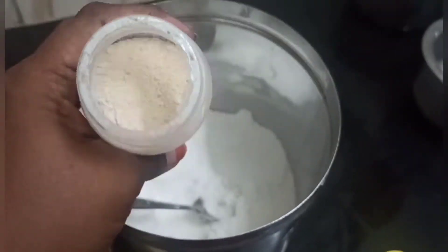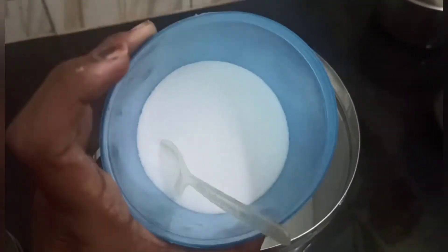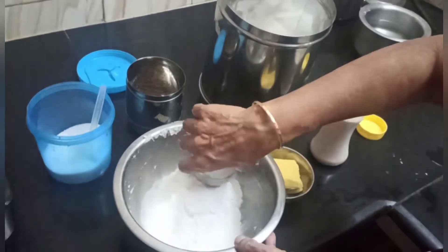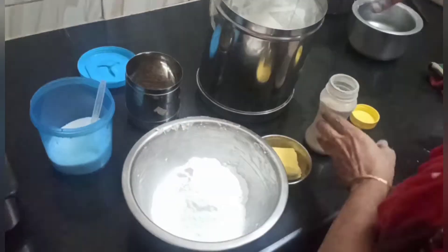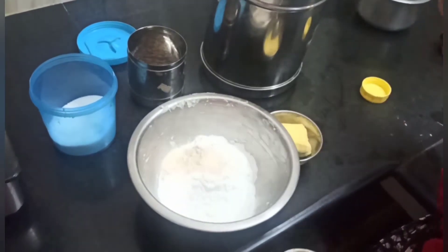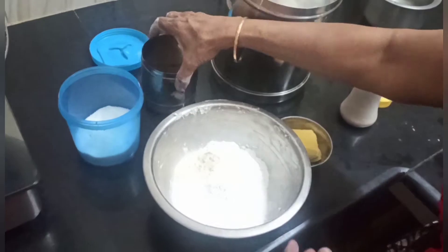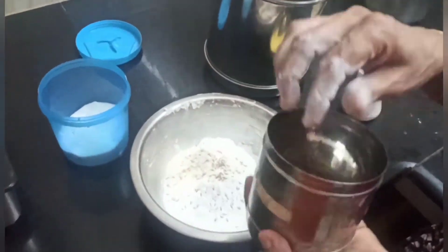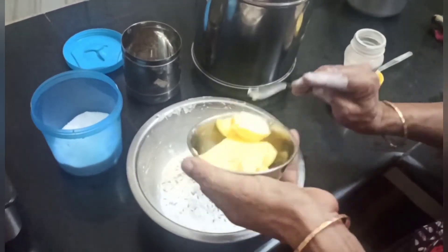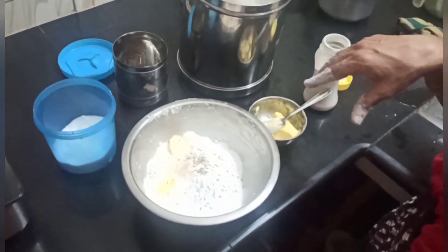We can use a dry rose in the mix. If you like this, we can put it in the machine. To put the nut on the machine, we will put it in the machine. Then add a little bit of juice. The butter will be crispy. Add a little bit of juice on the plate.